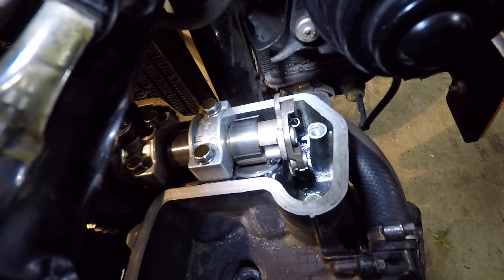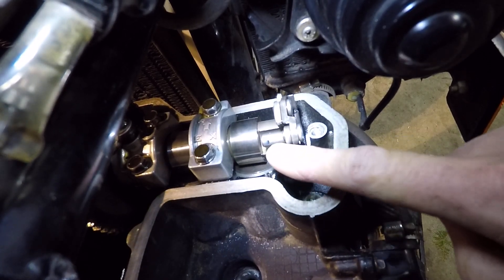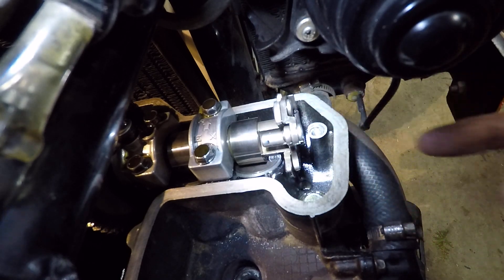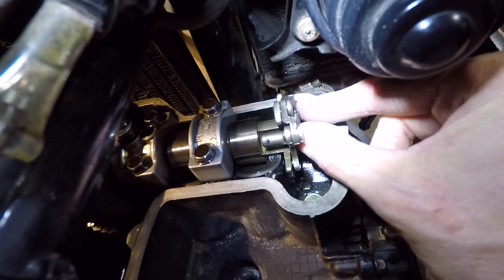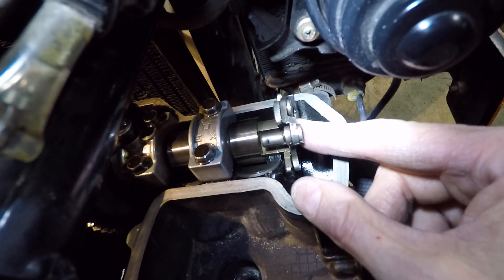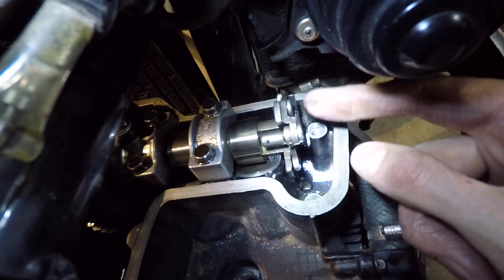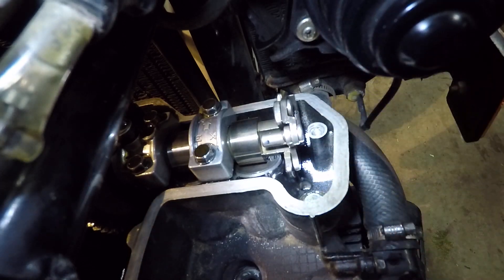This is a kickstart bike, so as I turn it — here is the KACR pin. It sits above a recess in the camshaft, and as the cam spins faster, these centrifugal weights spin out and allow the pin to sit in that recess. But when the cam is rotating slowly, the pin comes out — and I'll show you what the pin does.